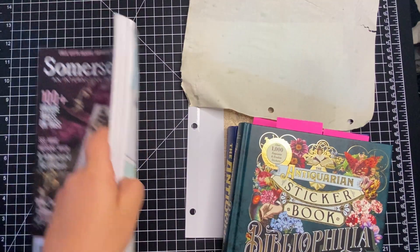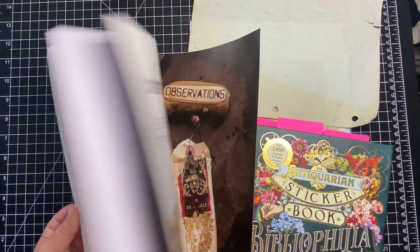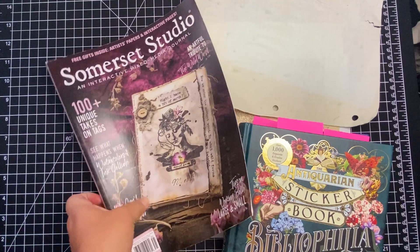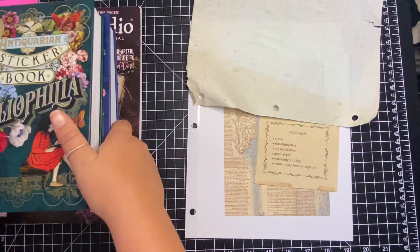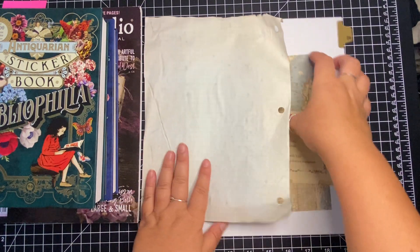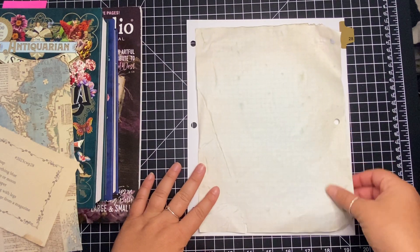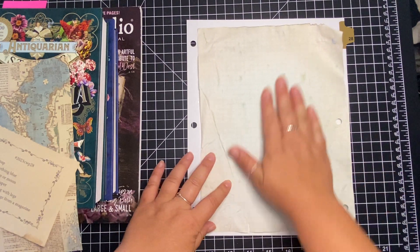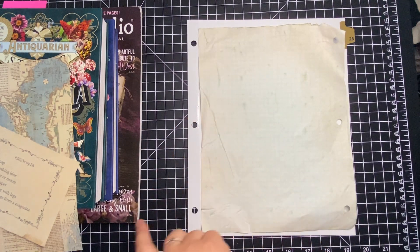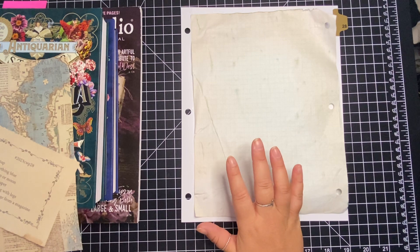And then I'm going to use this Somerset Studio Magazine to pull something blue-themed from in there to go in as my bonus item. I think probably the graph paper is going to go down first like that. I'm going to do the circles on the opposite side of these circles. So I'm going to go ahead and sit down — I hope you're having a great day.